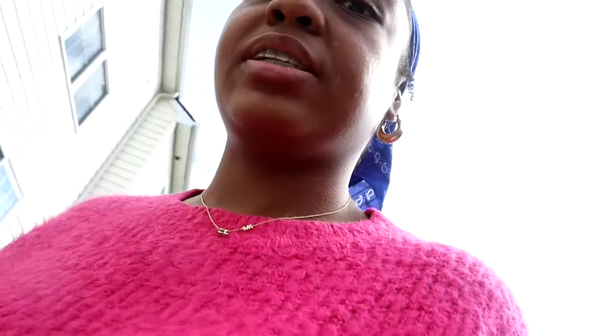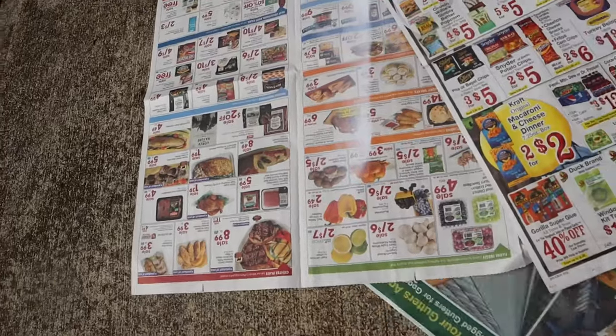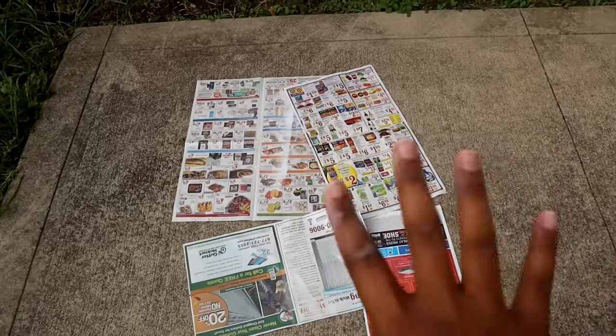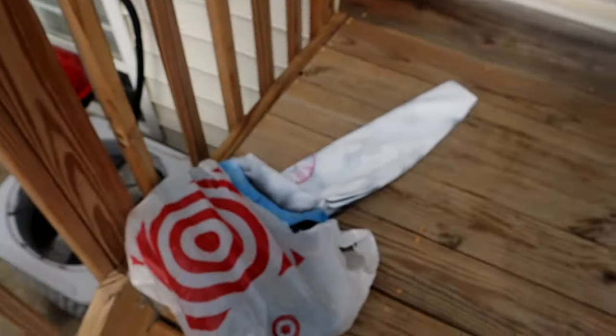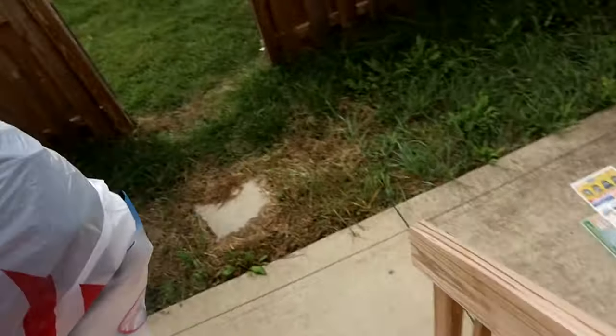I've never really spray painted before, and I just read on the directions that I'm supposed to do it outside, so I'm moving my newspaper to this section outdoors. I mean, I'm just doing the sleeves so I'm going to do it right here. Let me show you guys how it's looking so far — I got one sleeve done but I'm scared because it looked kind of crazy.